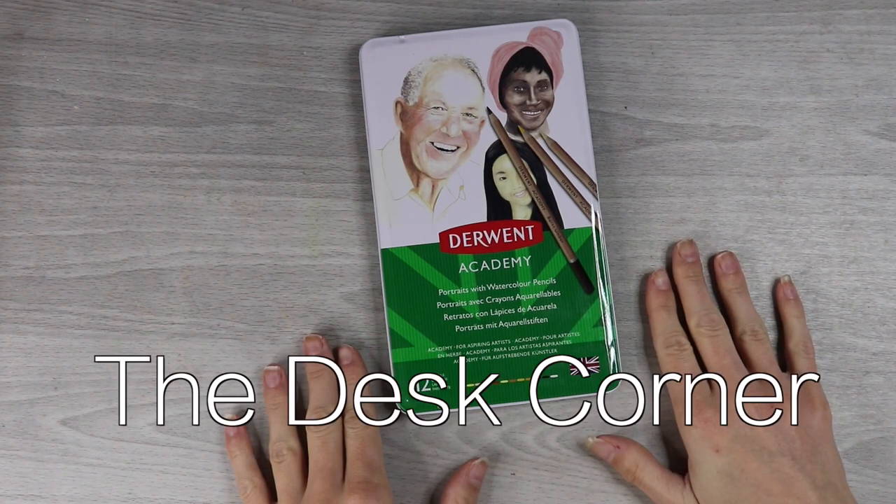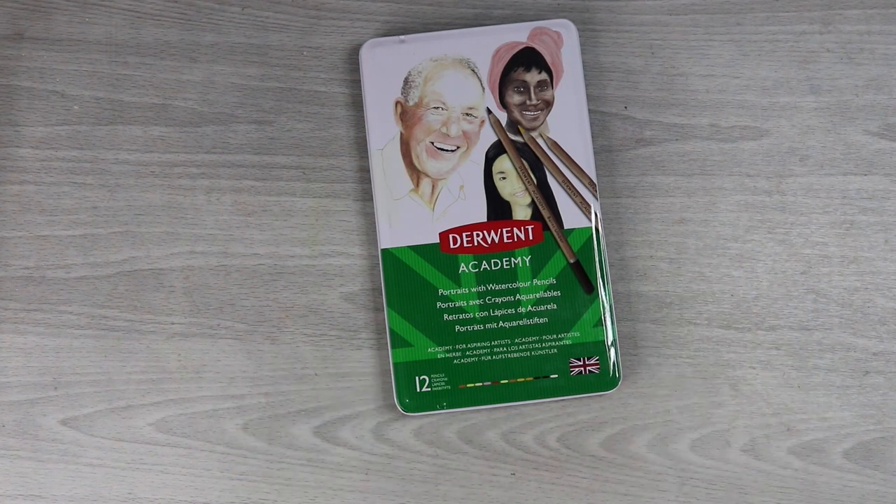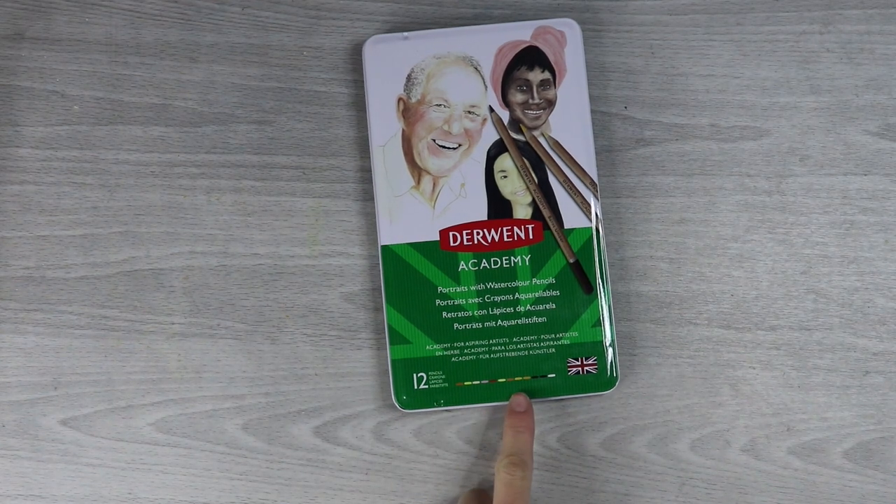Hi guys, welcome back to The Desk Corner. Welcome to a new video. In today's video we're taking a look at the Derwent Academy portrait set. These are watercolor pencils — it's a 12 set of skin tones.